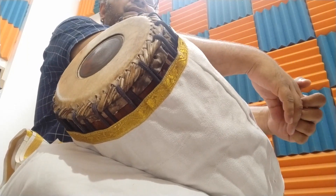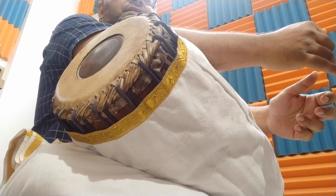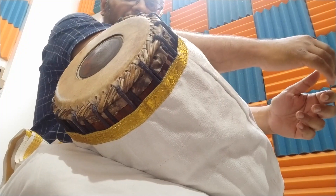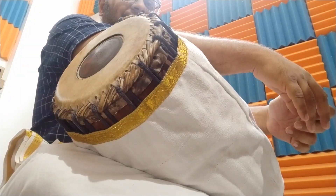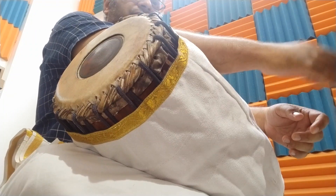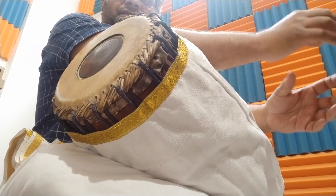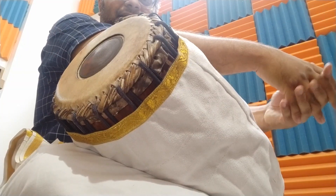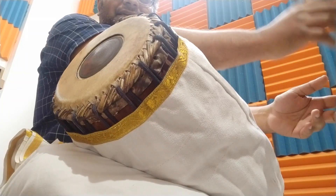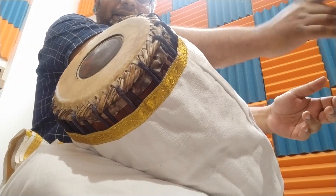In this video, I will be showing how to practice Kitta effectively so that we get more clarity in the playing. The basic exercise for this is playing Takita. There are many ways to play Takita. One of the ways is playing Ki-Ta-Ki or Ki-Ta-Dhi.